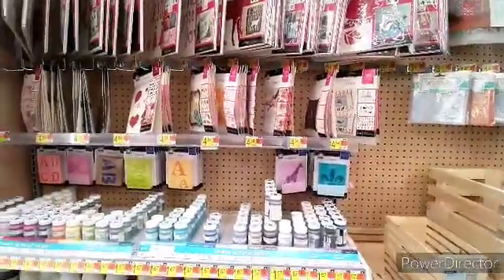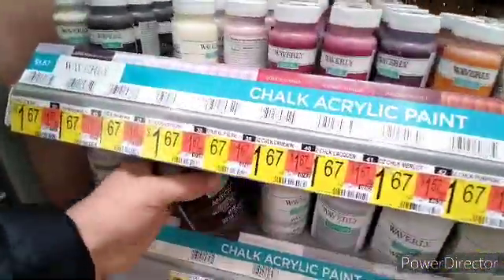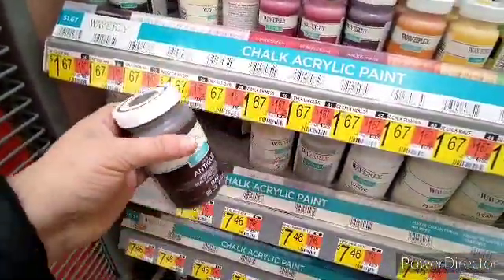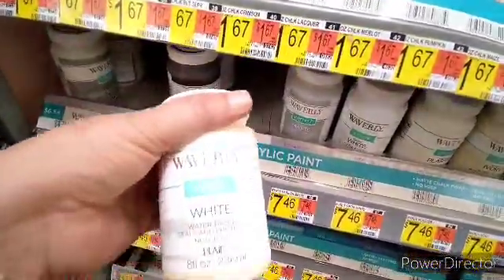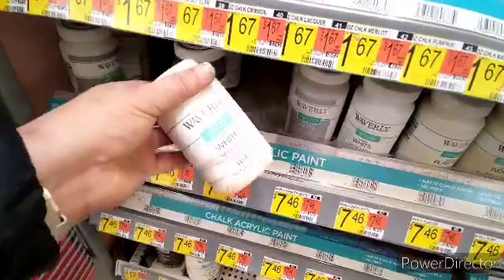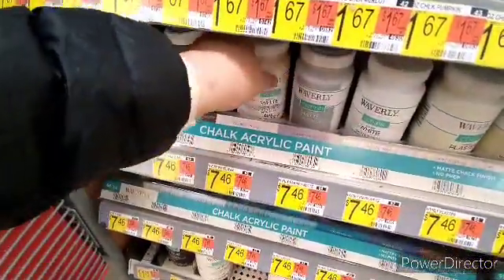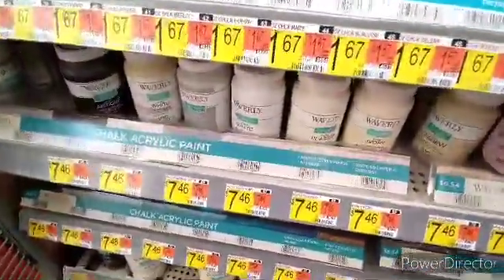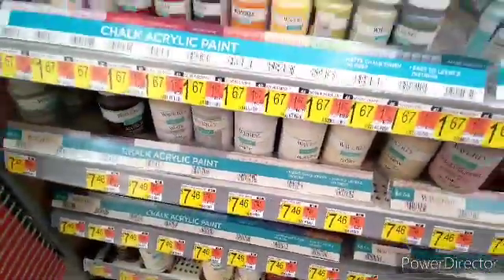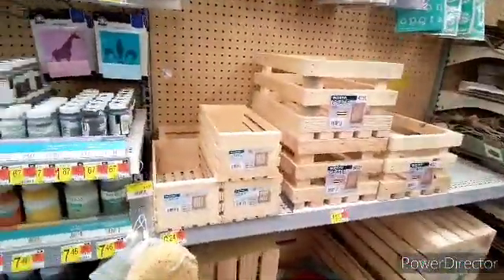We're at Crafters Paradise and we found the antique wax we're looking for for our project. I will post it as soon as we get started - that's antique white wax. There's also different white wax, and I didn't know the difference when I was just starting out.